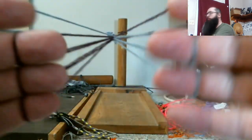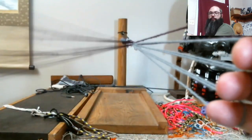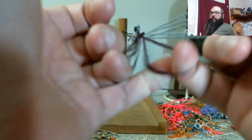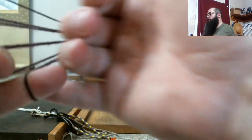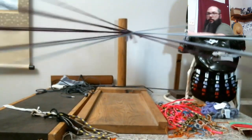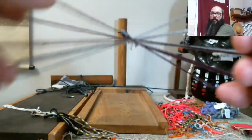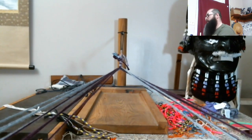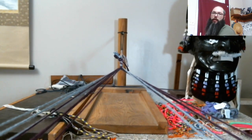There is a kumihimo leaf braid done on a takadai that I really like, and I think I might have figured out how to do it in loop braiding. But I have several other projects in mind already, so that's fallen off to the backside a little bit. Does anybody have any questions? You want to know about the historical stuff, things in the background, timeline — anything you want to know, please ask.